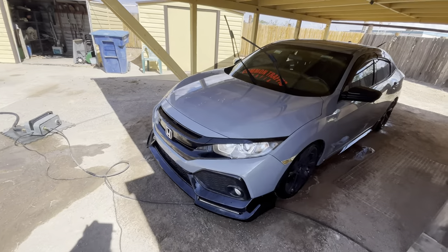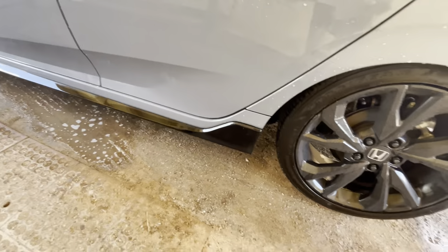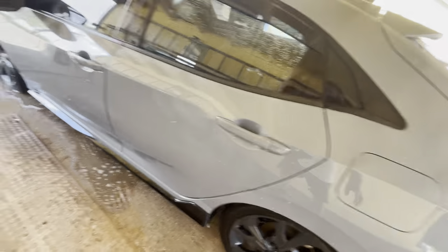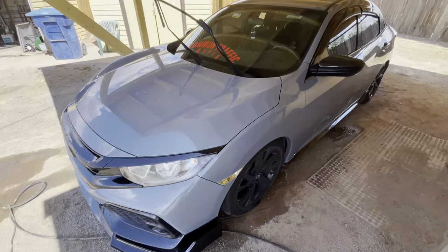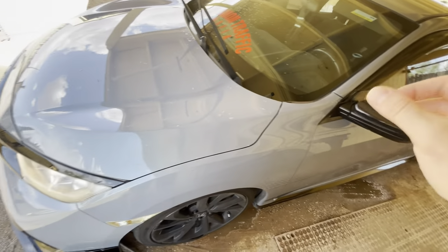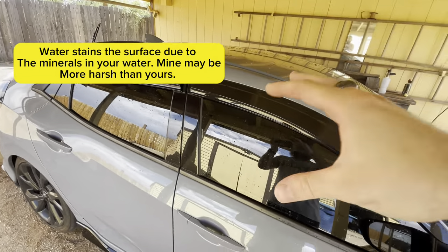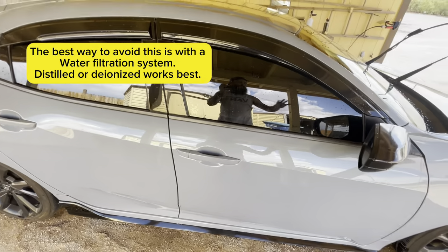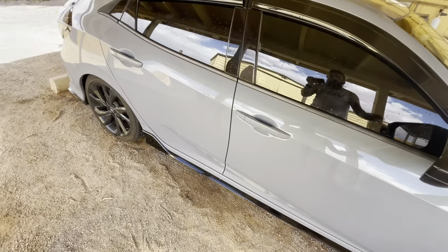I rinsed off the car and did a walk around — just sprayed water to wash off all the soap, then checked for any spots I missed or didn't wipe down. If you have any trouble with the car drying off, just respray it with soap. That avoids watermarks on the vehicle, especially if you're washing in the sun. Soap marks don't stain the paint, but watermarks do. I'll suds it up quick, rinse it off, and that way I won't have any streaks.